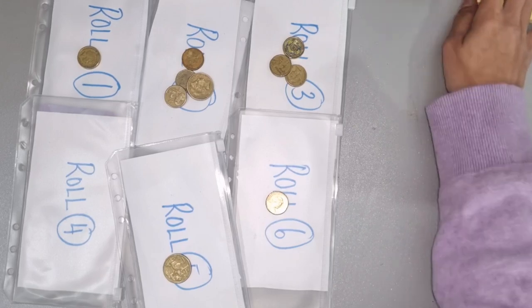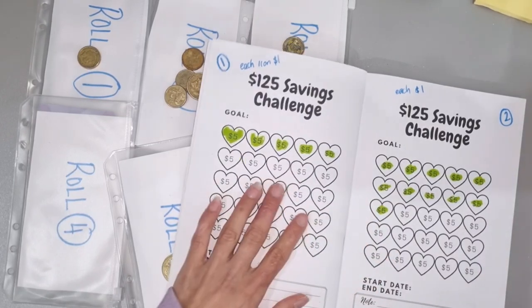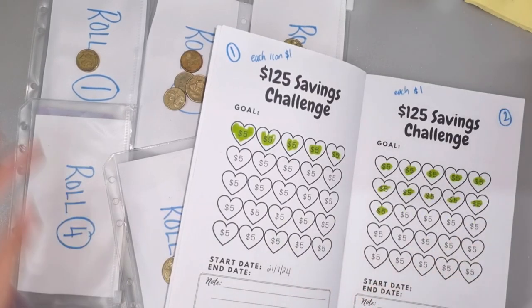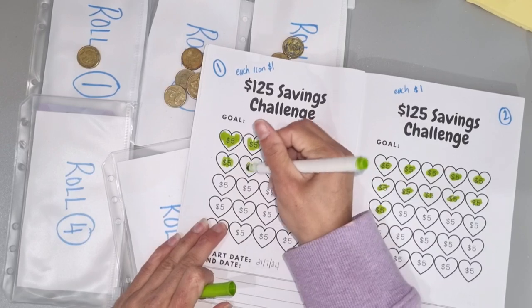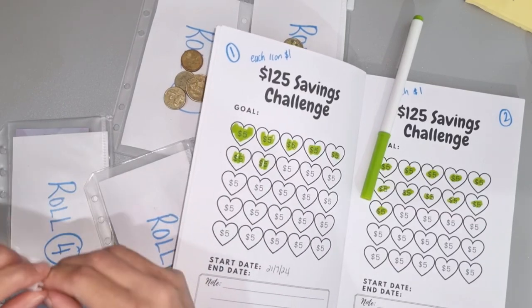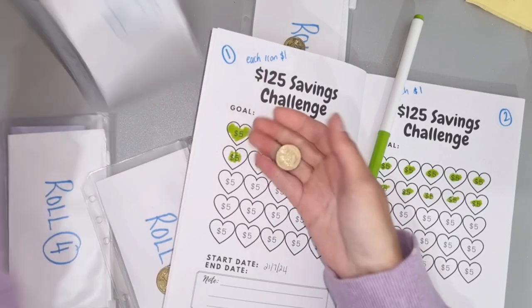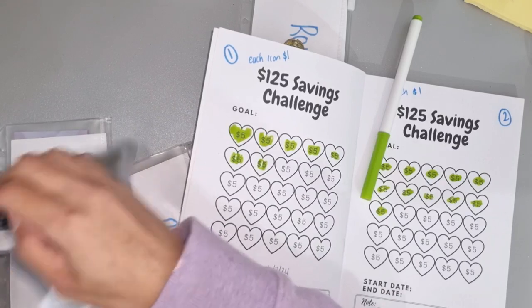We'll go into our savings binder — the savings challenge book — and color off what we've saved. For number one we've got two dollars, and I changed these to ones if you haven't been following along. That one now has a good chunk. Number two got seven dollars this week, so we'll add the seven in there — one, two, three, four, five, six, seven.